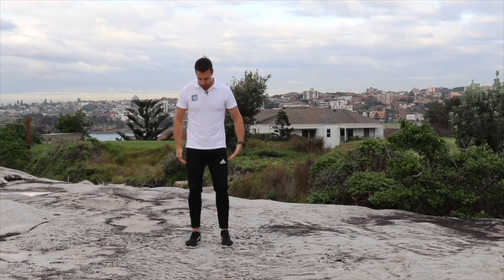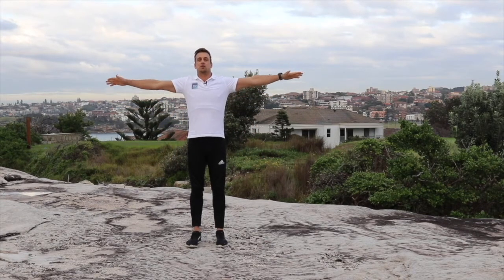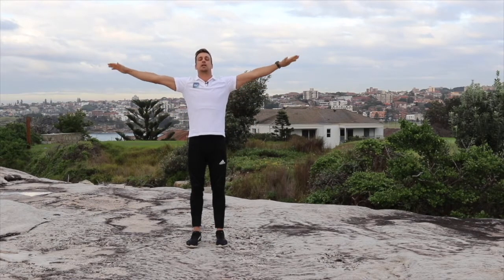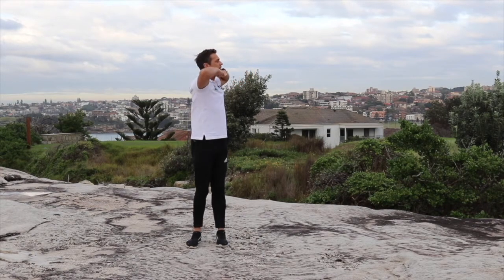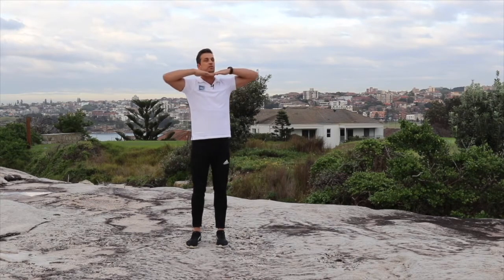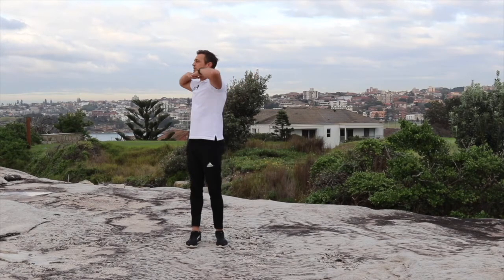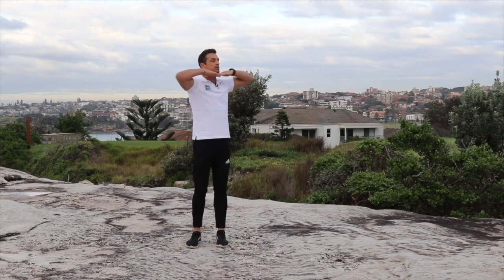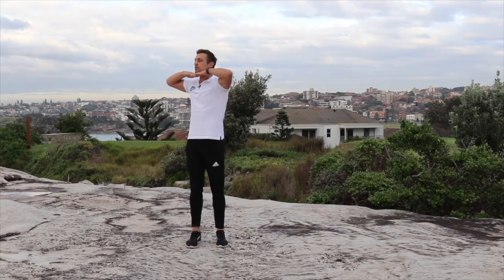To start off, we're going to bring our feet around shoulder width apart. Let's straighten our backs nice and tall. We're going to take our arms out to the side and bring our hands in so they rest just underneath our chin. And then we're twisting around to each side. We don't want to twist too far around — it's a very gentle warm-up. Given that our feet are planted, we are twisting through our spine, but we don't want to twist too much. We just want to loosen up those muscles.